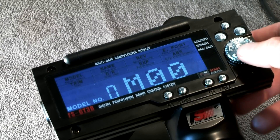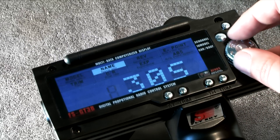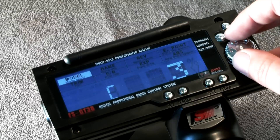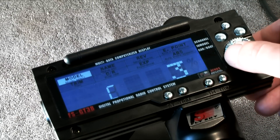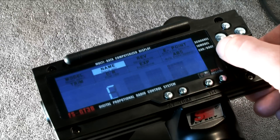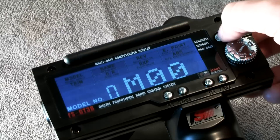The last step will be to activate all six channels. Press the menu button until the firmware version is shown, then turn the menu button until C3 is shown. Push the button and change the value from 3 to 6. Confirm your selection by pressing the menu button. The back button will lead you back to the menu.